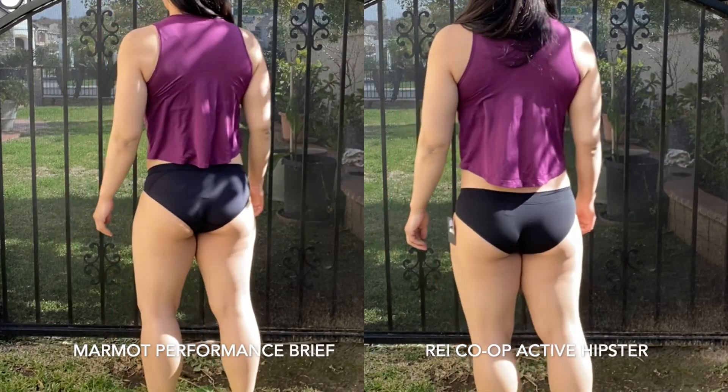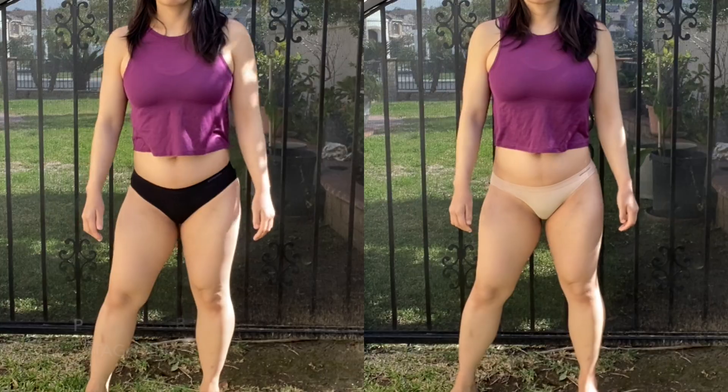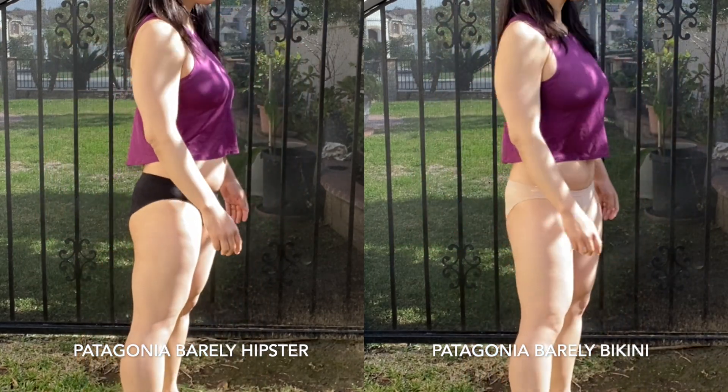I think that these underwear will be very easy to wash and quick to dry, which is the purpose I wanted to get them for. The sizing and fit of the underwear are comfortable on me, so I think that extra small is the appropriate size for my measurements. Going any larger — especially since underwear stretches out over time — would be too big on me.